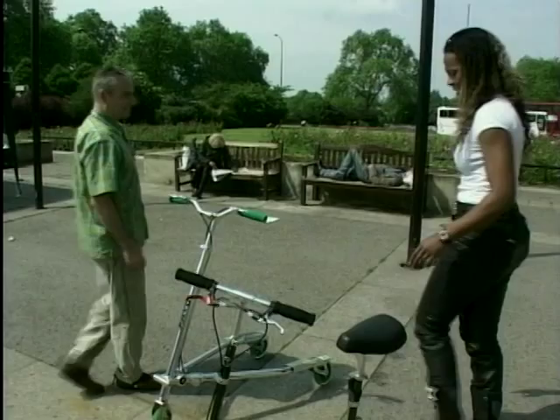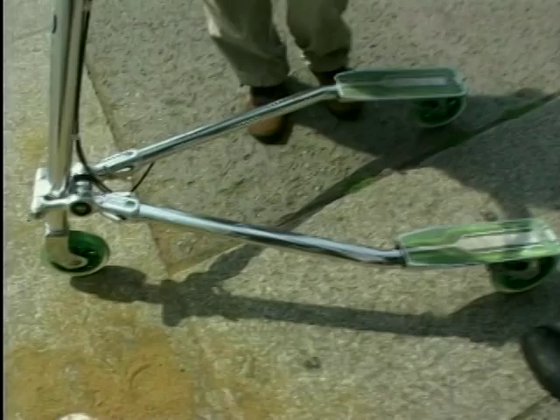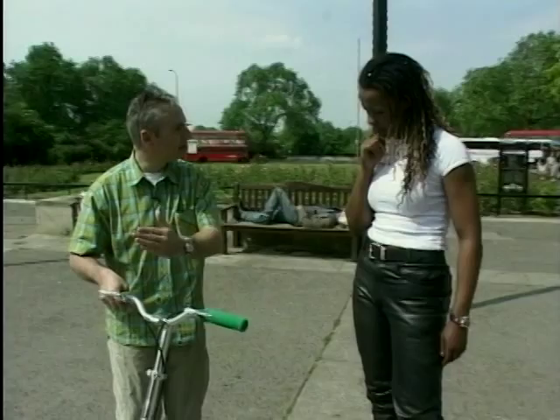Now this looks interesting. This is a very unique device. This is called the Razor Hango. The secret of this is a special joint down here that allows all the limbs of the scooter to move independently. The big difference between this and traditional push scooters is that this is actually self-propelling.